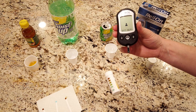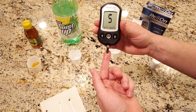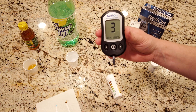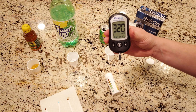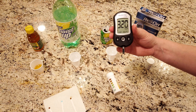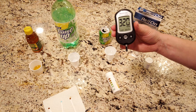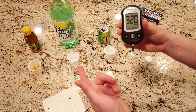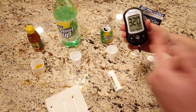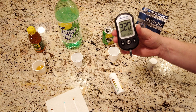Now here we go — apple juice, right? Nice, good, healthy apple juice. It reads 320 milligrams per deciliter. That one as well is clearly not diet; it has sugar — sucrose, to be specific, fructose and glucose. That right there would be no bueno on a ketogenic diet.